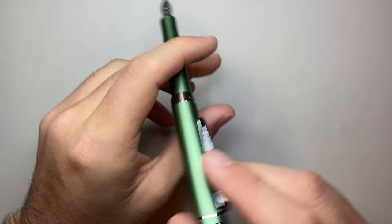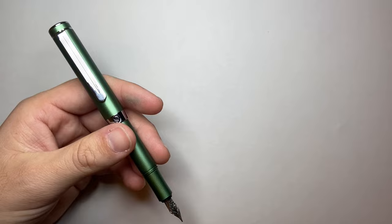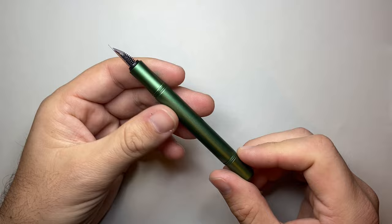This is the EDC model, and in comparison to something like the Kaweco Sport, it's a little bit longer, particularly when uncapped, but it's a nice sort of size. This pen feels like an anodized aluminium with a nice bit of weight to it as well — though I might be wrong, that's at least the style of finish.